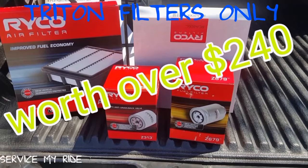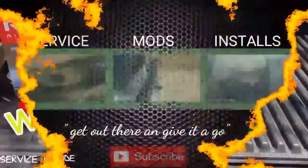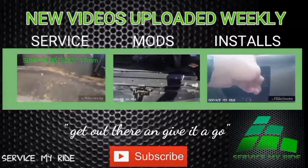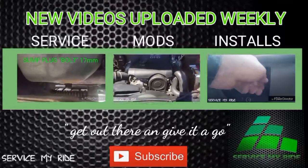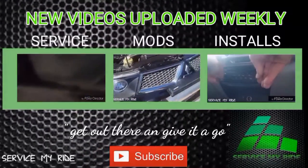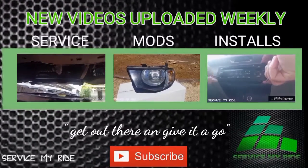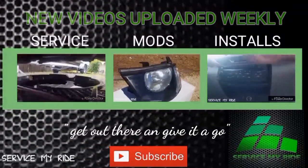By leaving a comment you can go into the draw, which is drawn on Christmas Eve, for a full filter pack for your Triton — covering all Triton models. For more how-to videos on servicing, modifications, and installations, hit the subscribe button as I upload weekly. Have fun and remember — get out there and give it a go!